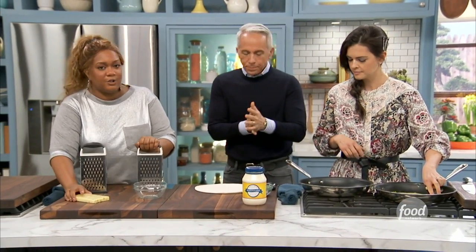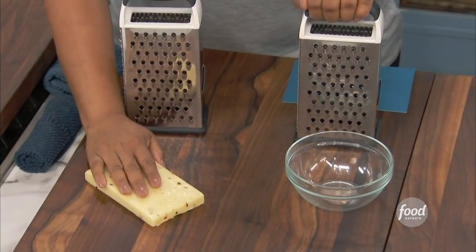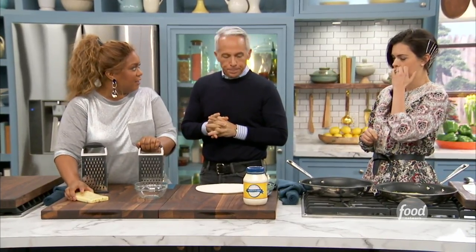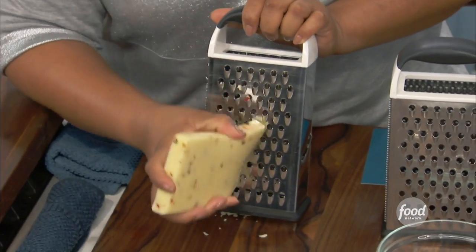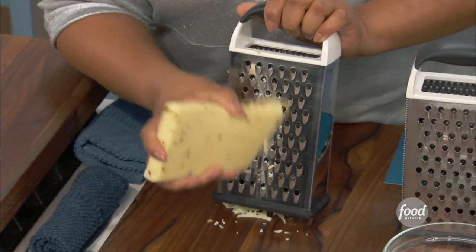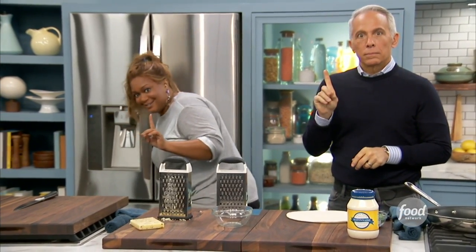A lot of times we're telling you here on the show to make sure you grate from the block, right? Because we always talk about how those non-caking agents are in the pre-shredded cheese. So we'll say make sure you grate from the block — but look at this. This is like room temp. It's really hard to get it out, mushy. Not as beautiful as it could be if you freeze it.